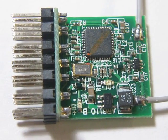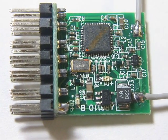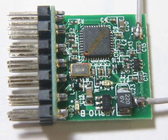I have been using Hobby King's DSM-2 compatible 6-channel Park Flyer receivers for quite a while without any problems. They bind quickly and at $7.95 is a bargain.